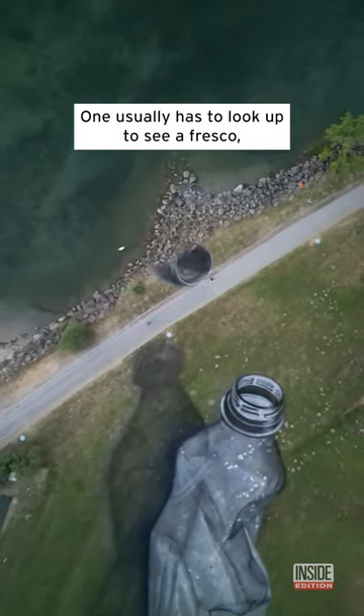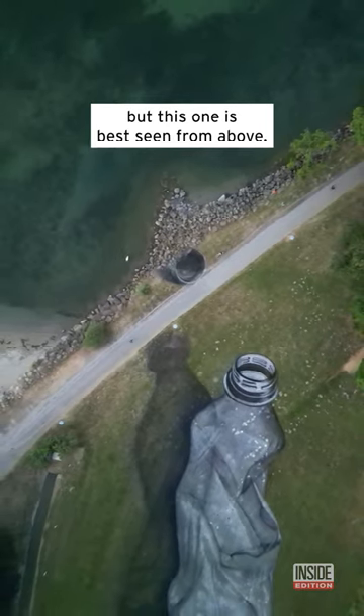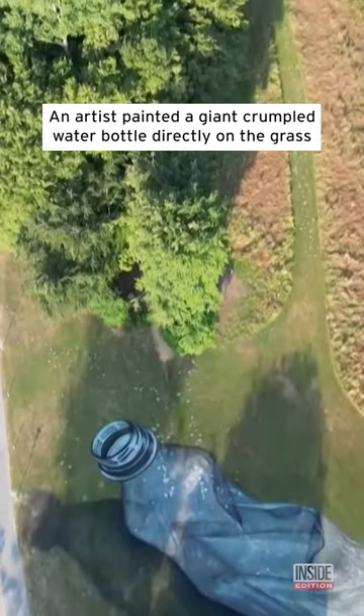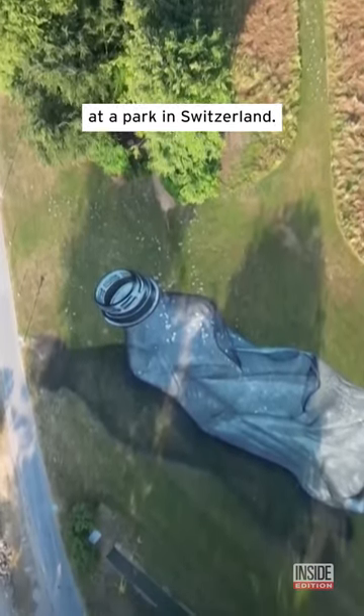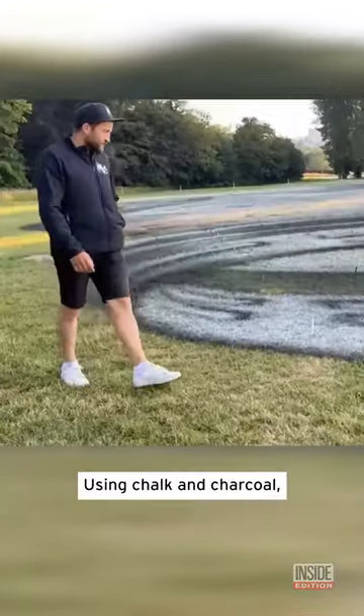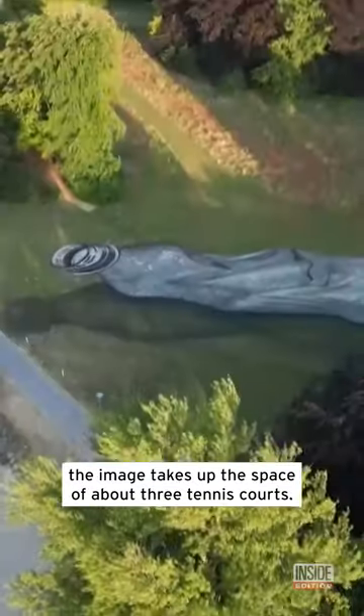One usually has to look up to see a fresco, but this one is best seen from above. An artist painted a giant crumbled water bottle directly on the grass at a park in Switzerland. Using chalk and charcoal, the image takes up the space of about three tennis courts.